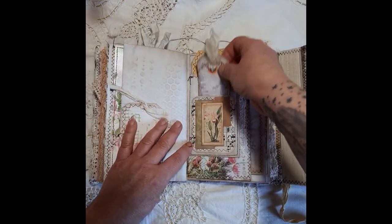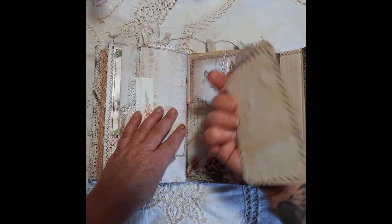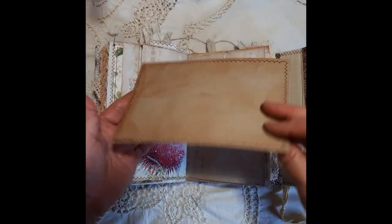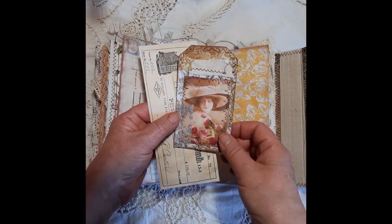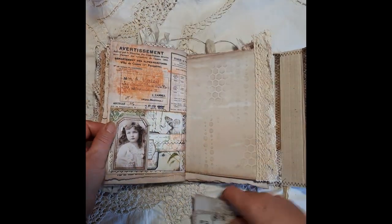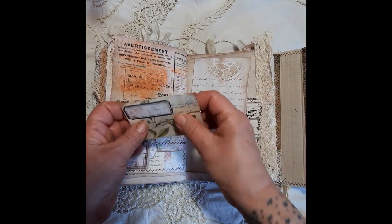Just a little tag there, and another tag at the back. Journaling card. Large journaling space there. All the papers on the back are from the kit apart from the image here — another one of Steph's pieces of ephemera. Journaling card, and that's a little tuck spot there with a little envelope.